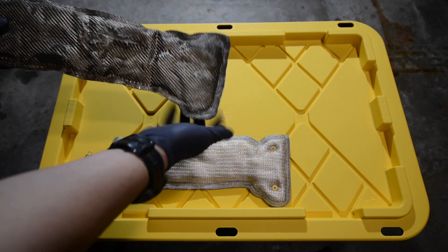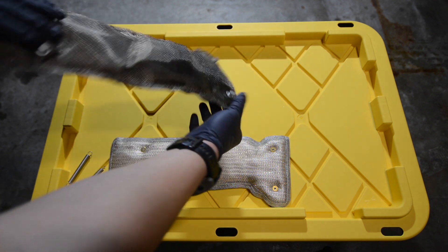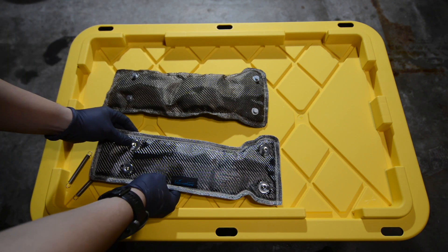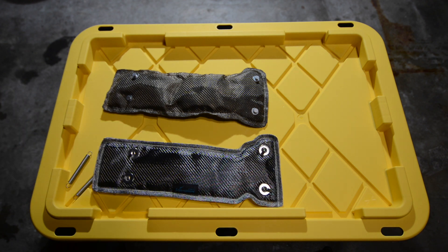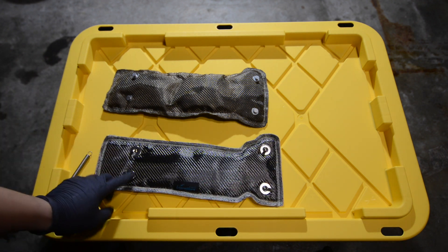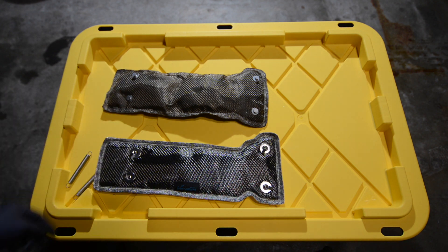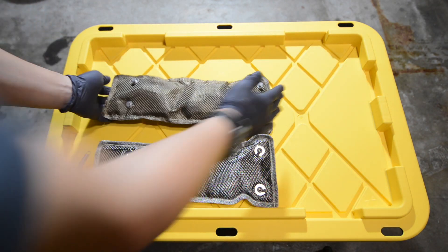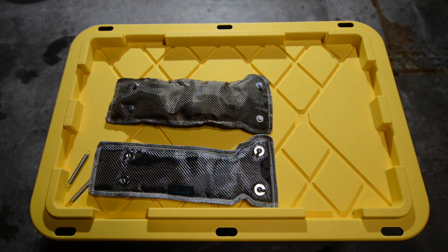Another thing we noticed is that the tie-down studs go all the way through on the mesh one, and the top one does not have that. This is also very important to pull down the turbo blanket in an even fashion. This concludes our turbo blanket unboxing and comparison — thank you for watching and we'll see you on the next one.